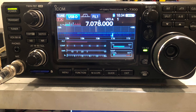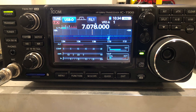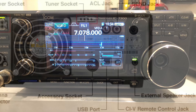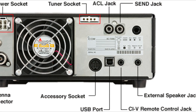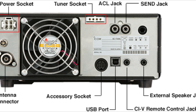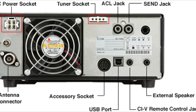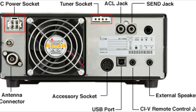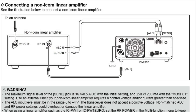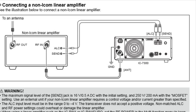Many of us will have modern radios like the ubiquitous ICOM IC7300, and these invariably have a send jack or something similarly named, which is a keying output from the radio. The send jack is used to control external devices like an external linear amplifier.